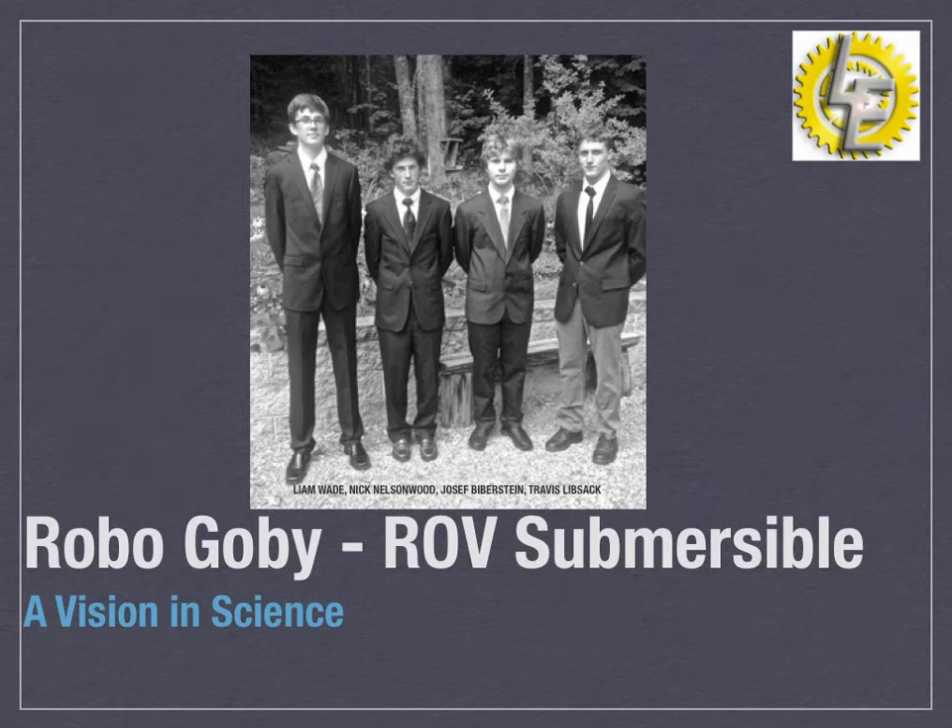Project RoboGoby, a vision in science, by Liam Wade, Nick Nelsonwood, Joseph Bieberstein, and Travis Lipsack.